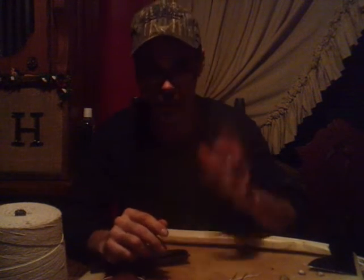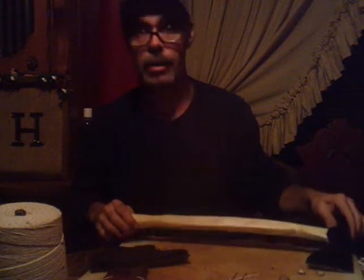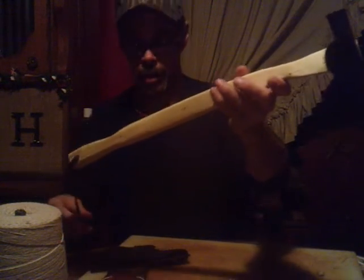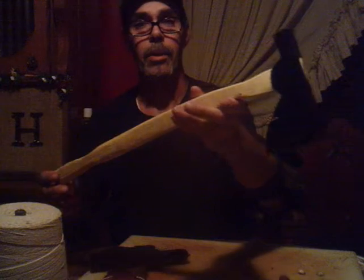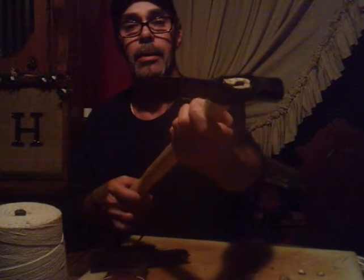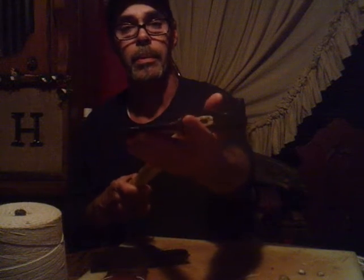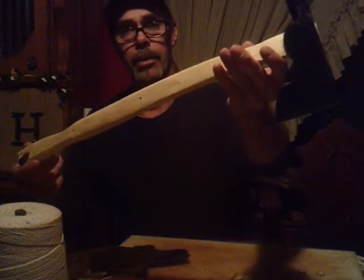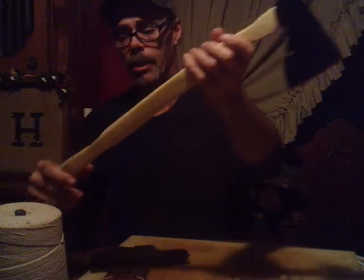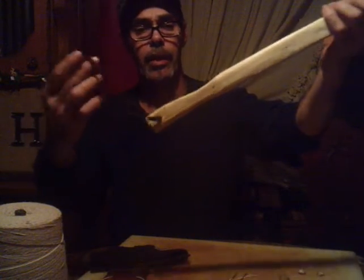All right everybody, y'all are going to have to kind of look past me right now — I've got some kind of head cold, chest cold going on. But I just want to show y'all the progress I'm making on this hatchet — camp axe, whatever you want to call it. Y'all saw I took the old handle out and refurbished the head. I got it all ground down, sharpened, painted. I put a coat of sealer on the handle and the hatchet head, and I've added a leather strap to it.